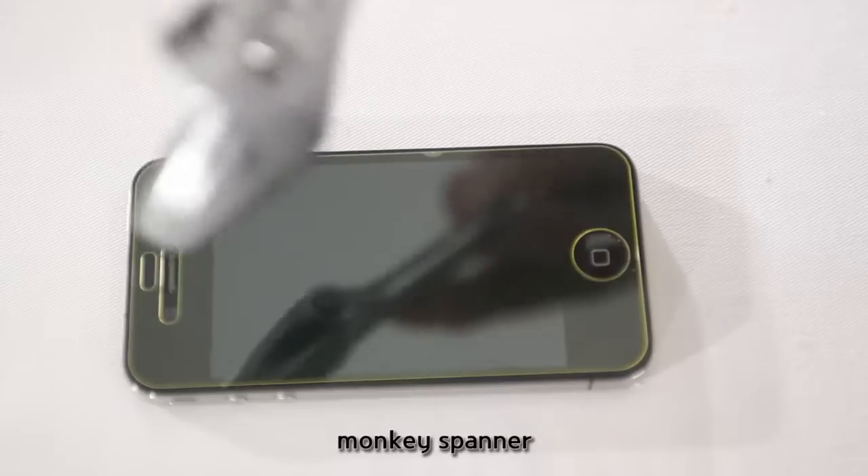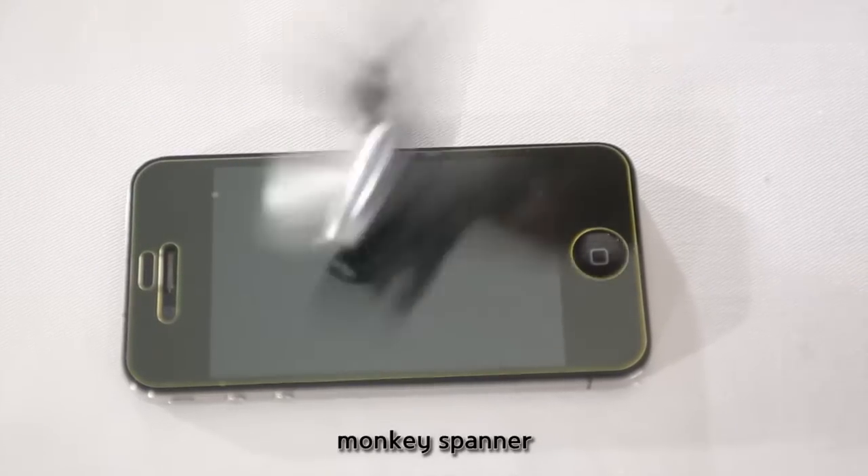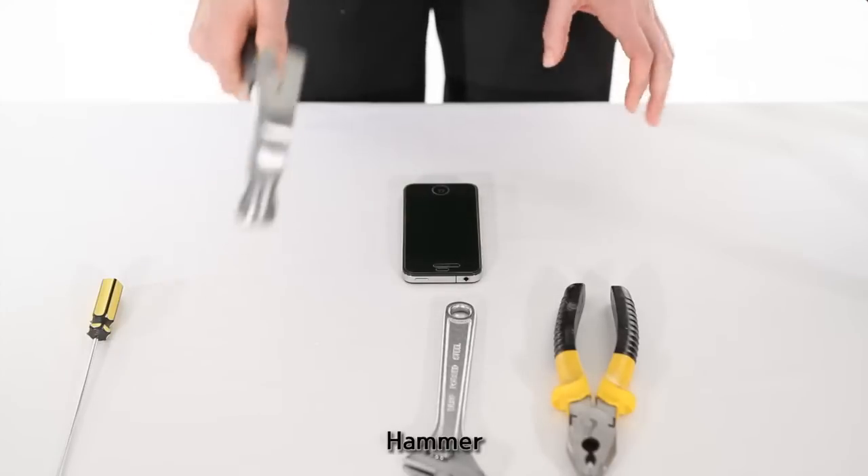Now for the wrench. One, two, three. And I'm really nervous about the hammer.